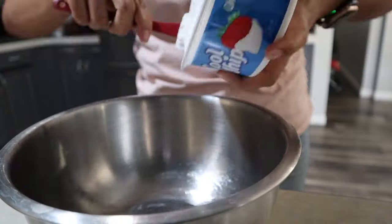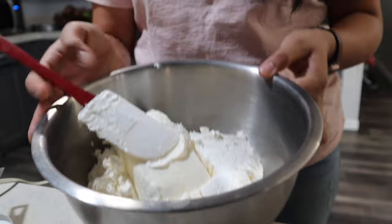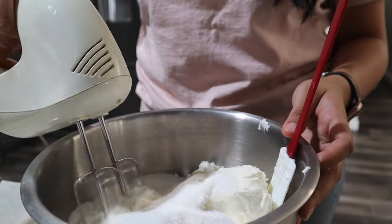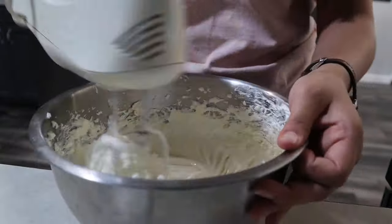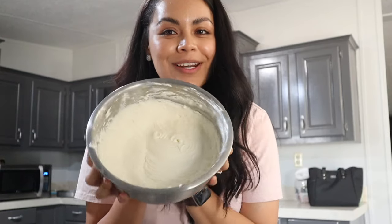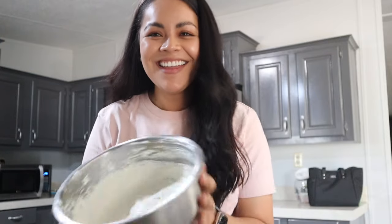Now we're going to do the middle filling. We're using an eight-ounce pack of Cool Whip and an eight-ounce block of cream cheese. Open those up and start mixing. Now that we have both the cream cheese and Cool Whip, we're going to add one cup of sugar and then mix it all together. This is mixed and we're going to add it to our dish - guys, look how pretty she is. She smells good, she looks good, she's gonna be good!